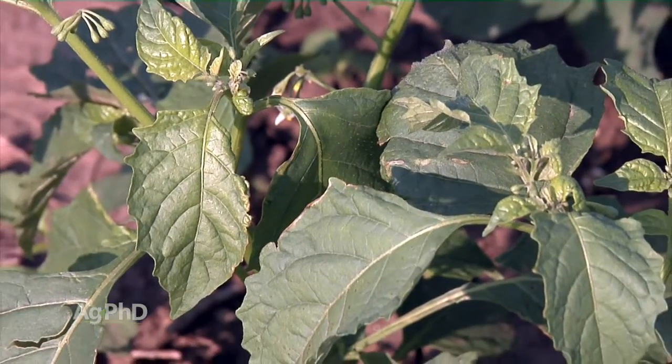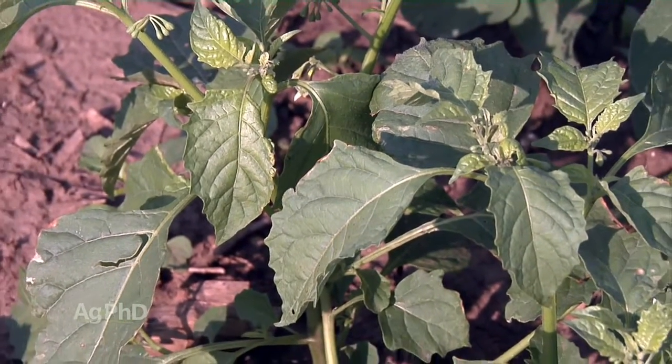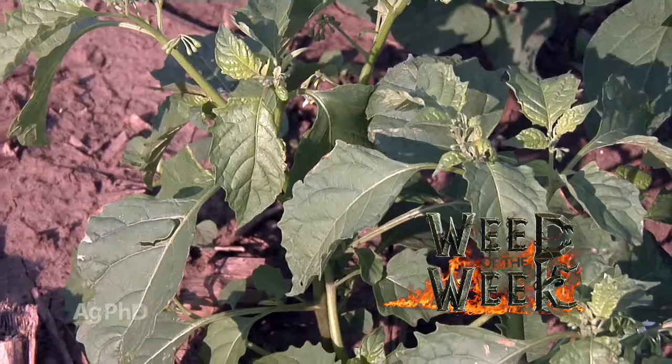One of the things that could be the last piece of the puzzle for you as well is controlling our Weed of the Week. We'll tell you how to stop this tough weed coming up later in the show.